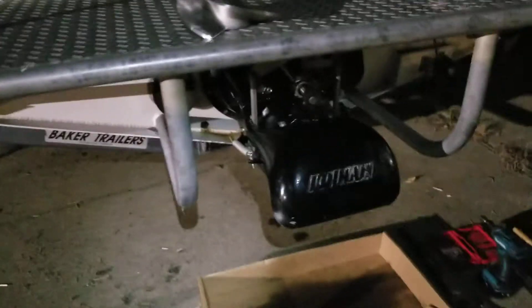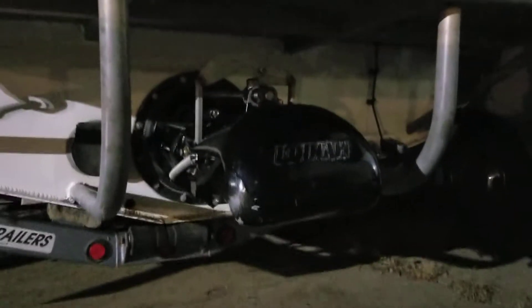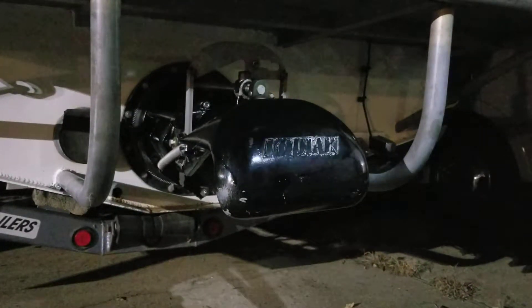I am going to swap that impeller out. That'll go into the first position of the stack. I've had this pump apart before last fall to change all the cutlass bearings and seals and everything, so I'm familiar with taking it apart.